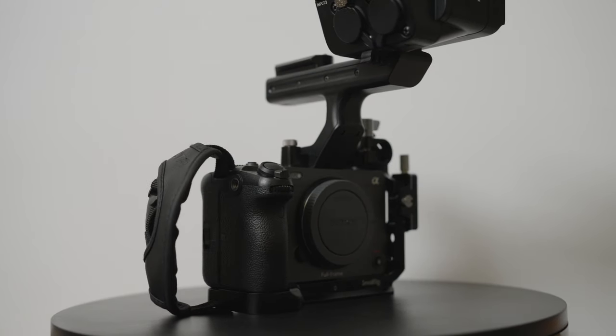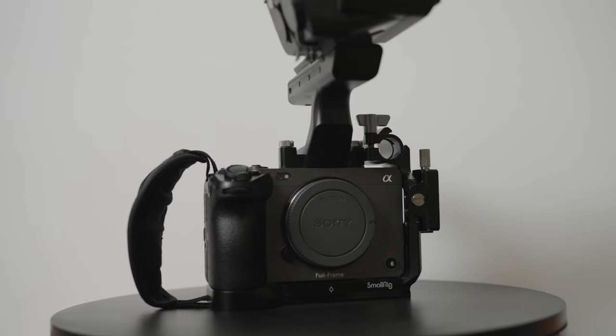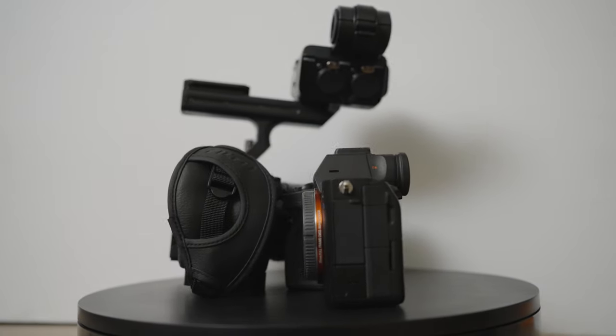Let's talk about the FX3. My last video about it was right after I got it and I hadn't used it much. Like everyone else says, this is essentially an a7S III in a cinema body. I bought the a7S III as a second photo camera and primary video camera. I've been transitioning more to video work and needed a second video camera, so I ordered an FX6 — which we're recording on now, the first video I've made on it. That took forever to come, so in the meantime I bought this FX3.